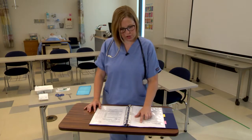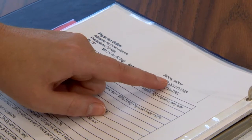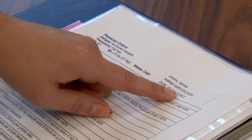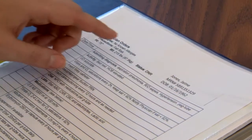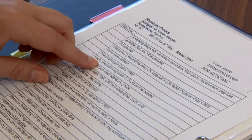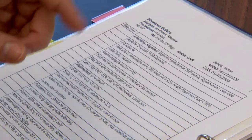Today we're going to be performing trache care on a patient. I have my patient chart here. Jamie Jones, MR number 5891351329, date of birth 1/16/62. We also want to verify that the patient has no allergies, and then we want to check the physician order for the skill we're about to perform. It states here: trache care, suctioning every 12 hours as needed.